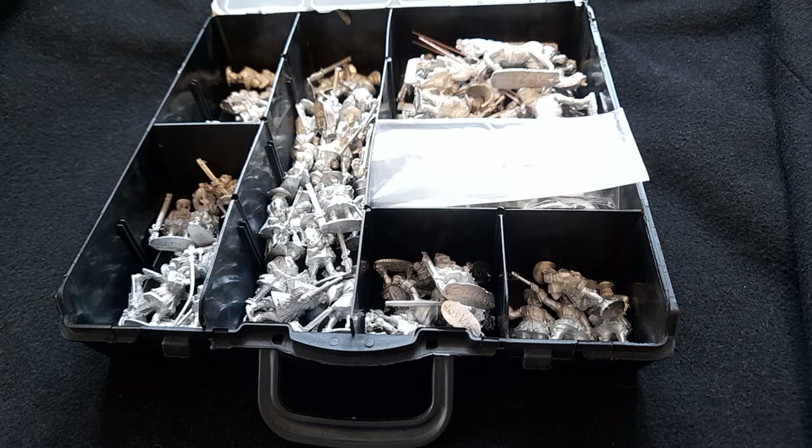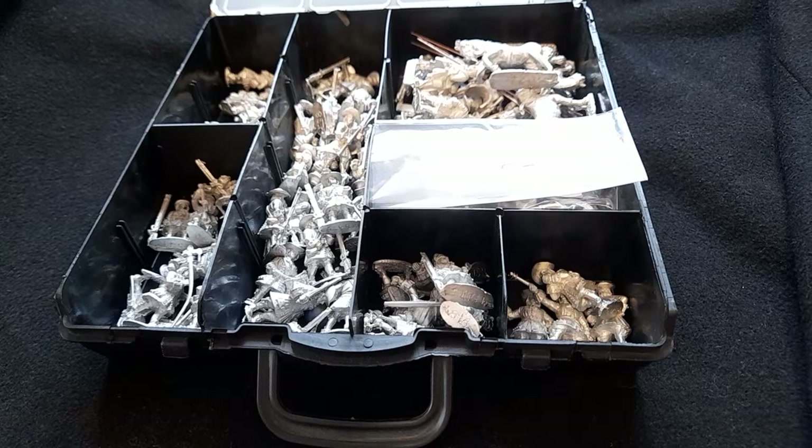Hello everyone, just an update really on what I'm doing, which is in general chopping and changing between different subjects. I seem to have an attention span of only about 15 minutes and then I go on to something else.